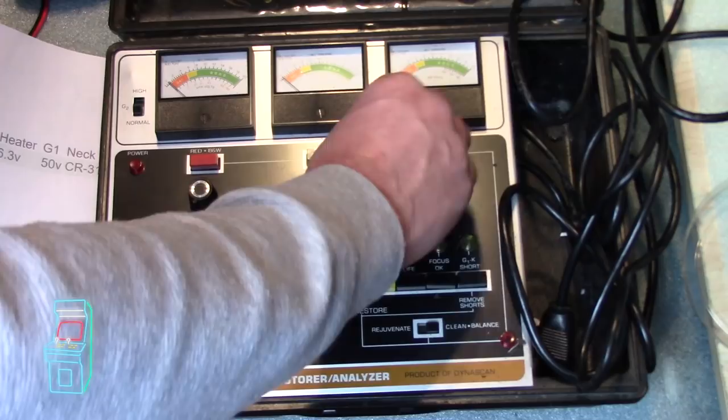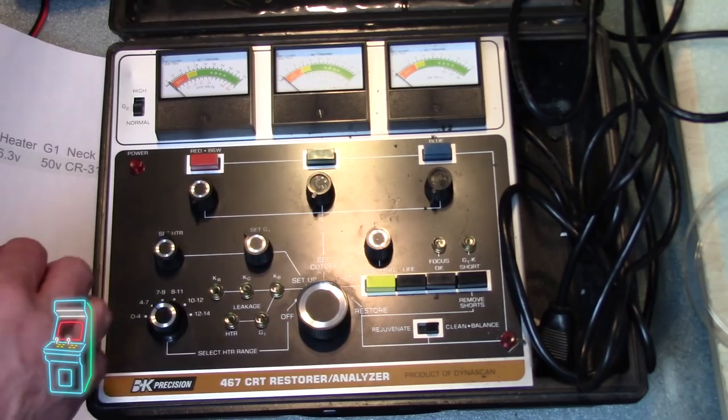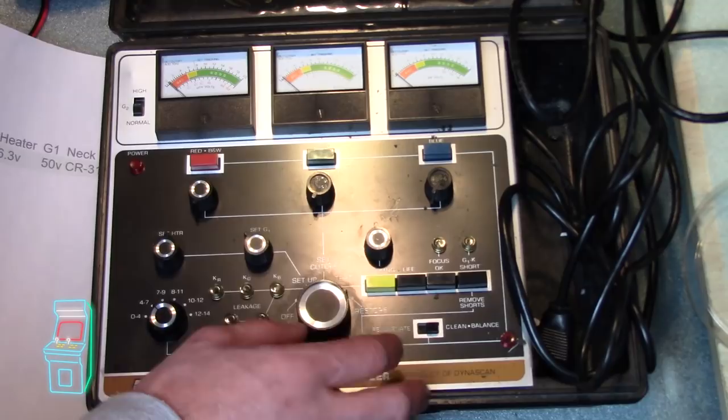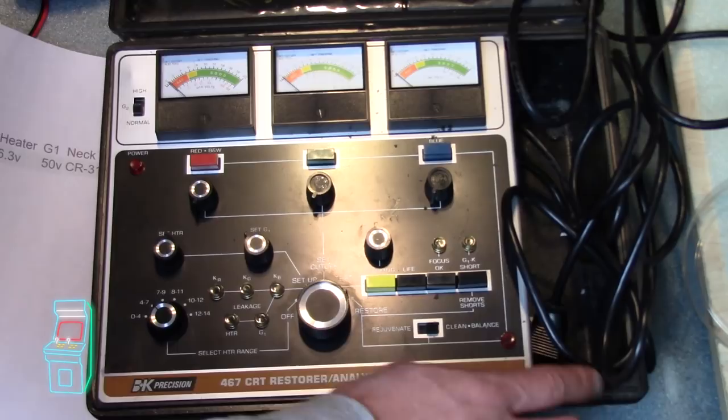The next mode is test — that's when you're actually going into it. When you hit test, you'll see where everything is at, and you can see which guns look weak. At that point you can go to the right and go to restore. You can be in restore without doing anything until you press the buttons. You set it for restore, and then there's rejuvenate and clean and balance. Typically I go to clean and balance first, which is a less harsh version of rejuvenation — it doesn't send as much voltage and doesn't really affect anything adversely.